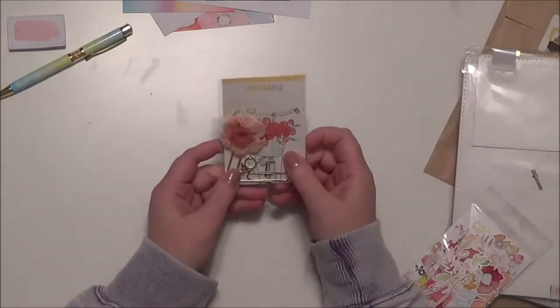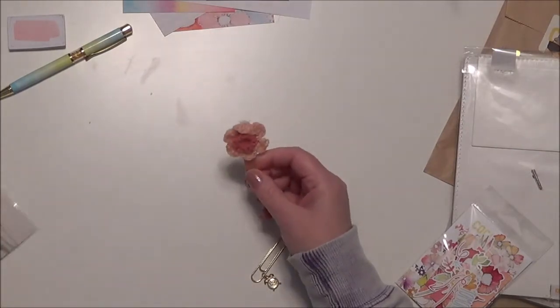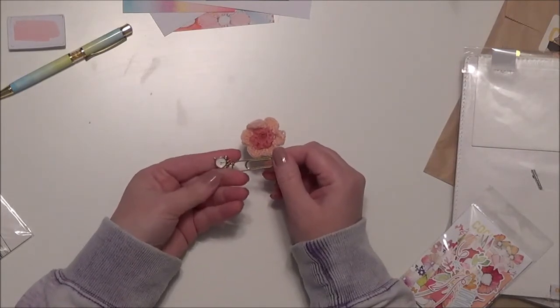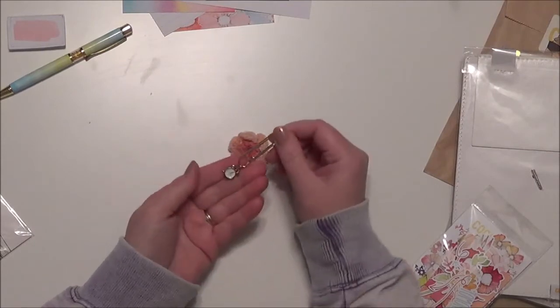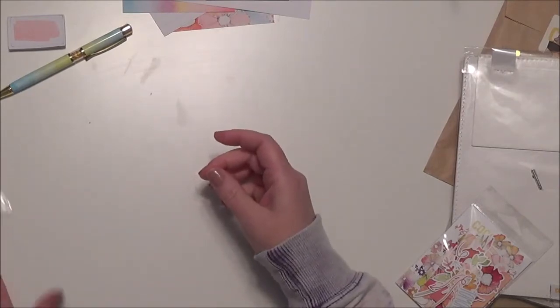And then we have a couple of clips. I never really used these that much in my planning until I subscribed to Cocoa Daisy with the charms and stuff on them — I mean I use clips, but not like this. I'm finding that I'm using these more and more. I really like how this one has a little stopwatch on it — isn't that fun? And then there's a crochet flower on the other one. Those are the clips.